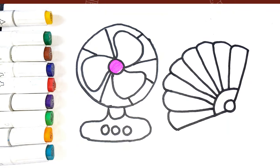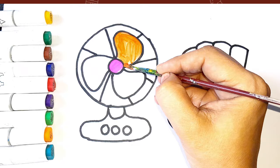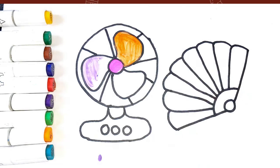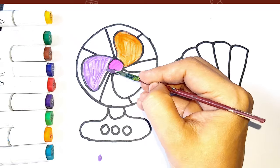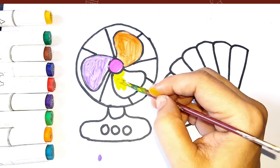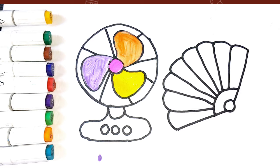Orange color, purple color, yellow color, green color.